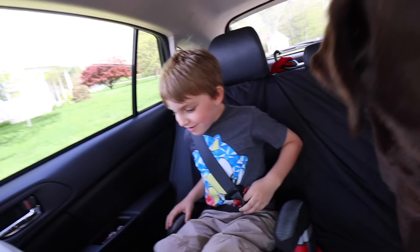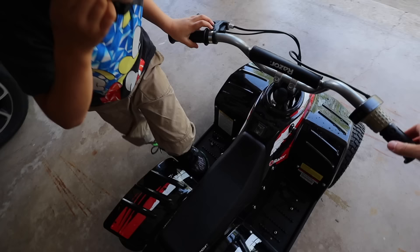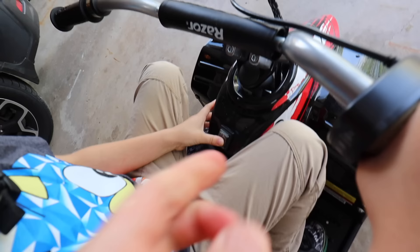We should put a helmet on you — it's been a while since you rode. Put that on your melon. Remember how to use this thing? So you're going to turn it on down there. Press the top there. Okay, now it's on. And now your throttle is right there.